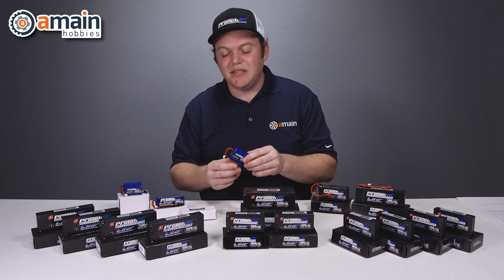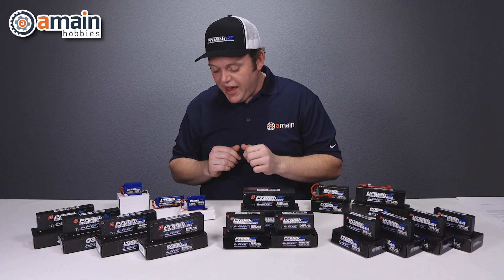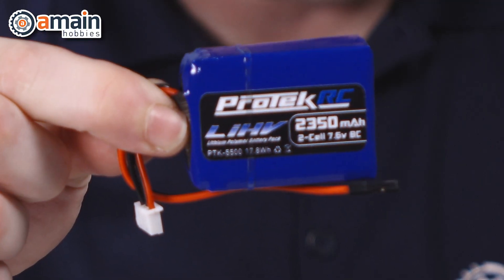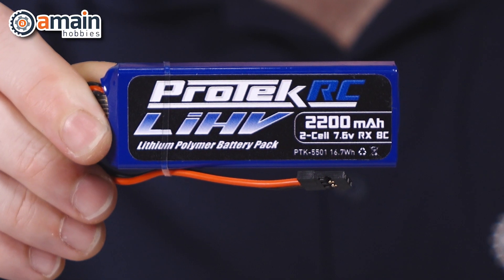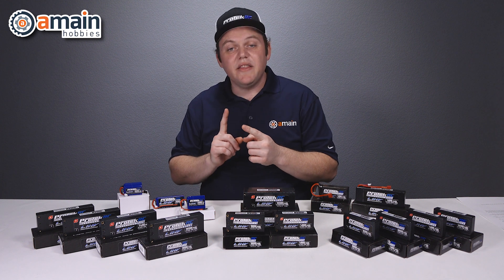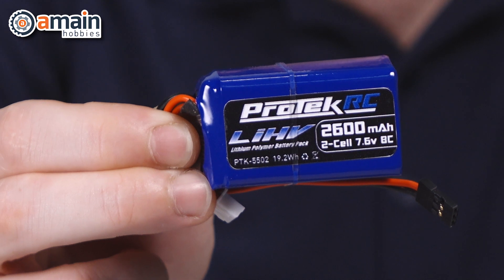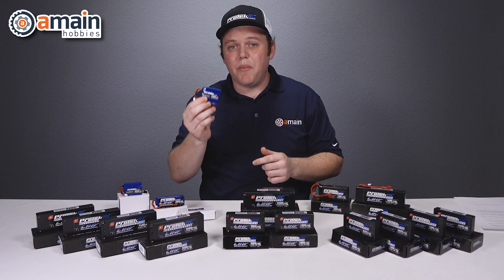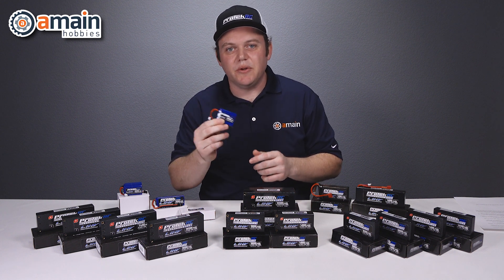We have three receiver packs that are LIHV for your 1/8 scale needs. We have a 2,350 milliamp battery for the Hot Bodies and TLR, a 2,200 milliamp receiver pack for Mugen and Team Associated, and a 2,600 milliamp receiver battery for the Kyosho and Techno models. These receiver packs are LIHV, so they're the perfect companion for high voltage servos.